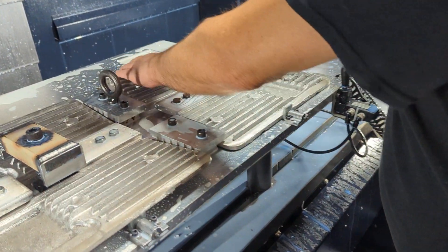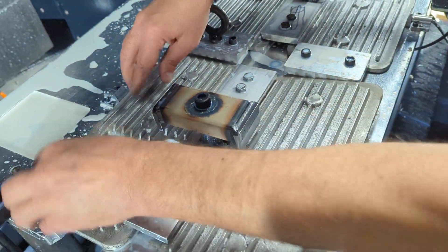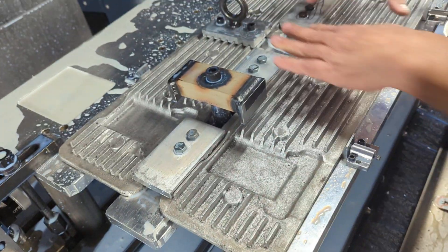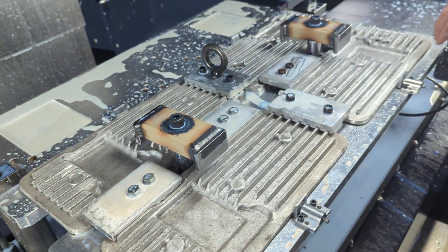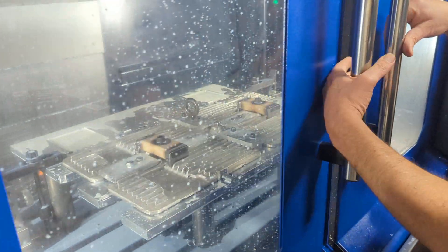You can snap them in and lock them. They get locked in, referenced to the corners, air cylinder, and away we go.